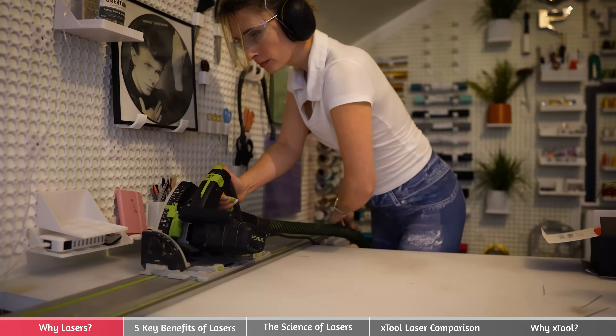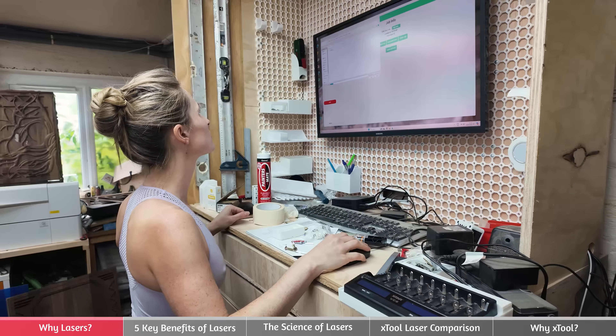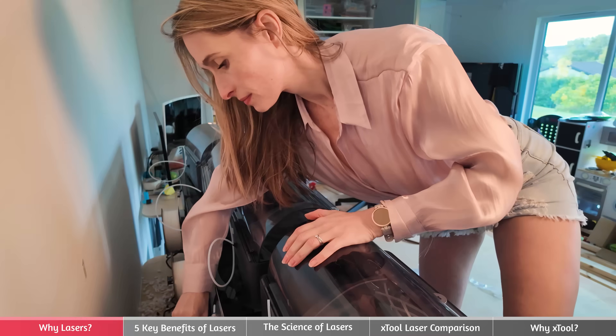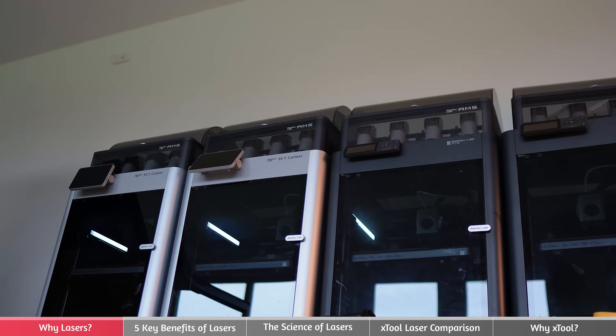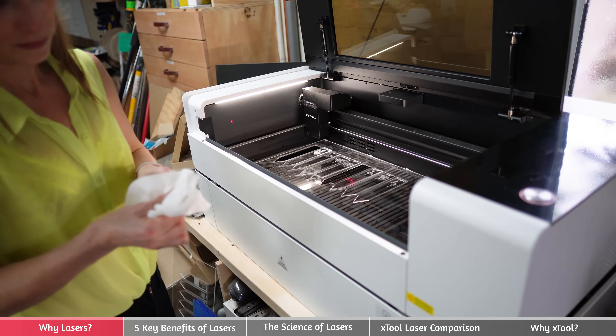I remember making my first workshop when we moved into this house. And it was tools like table saws, track saws, and chop saws that were the must-have tools of the moment, allowing accurate, repeatable cuts that opened up a world of possibilities. The world has come on so far since then. And if I was starting a workshop today, I'd actually say a 3D printer has become the most key tool in a workshop, and laser cutters are the second most useful device.